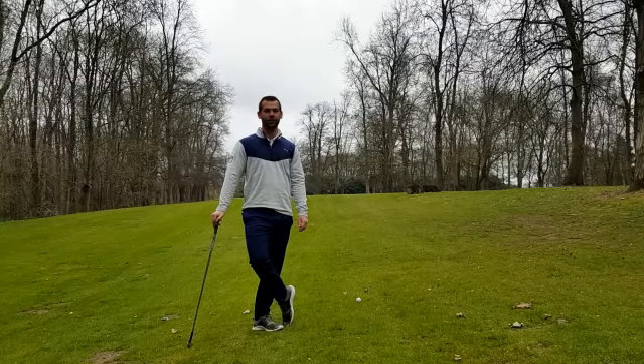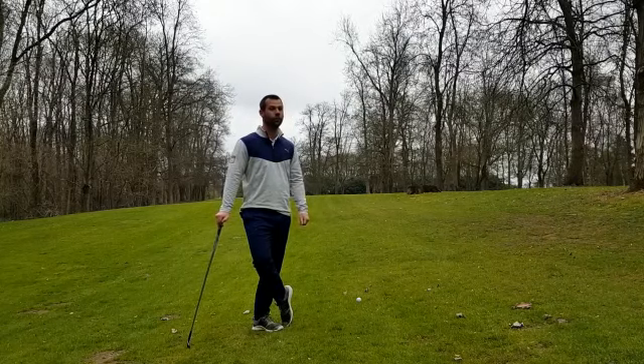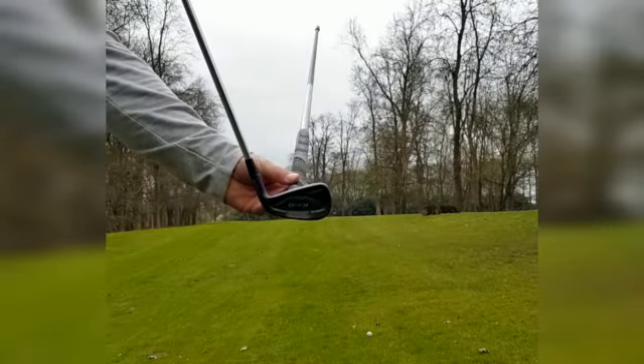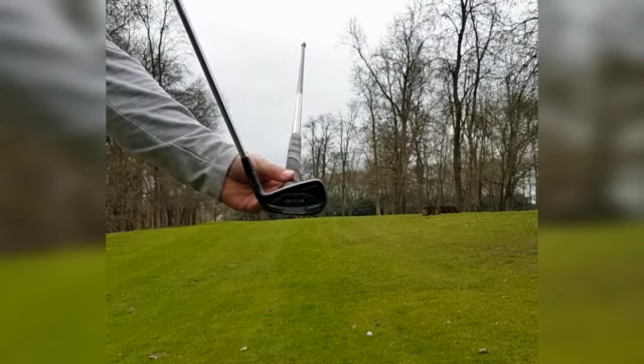Hey guys, Mark Lasky here. Today I'm going to cover the things you need to consider when you're faced with ball above your feet. The first thing you need to consider with a ball above the feet is the launch angle the ball is going to come off at.